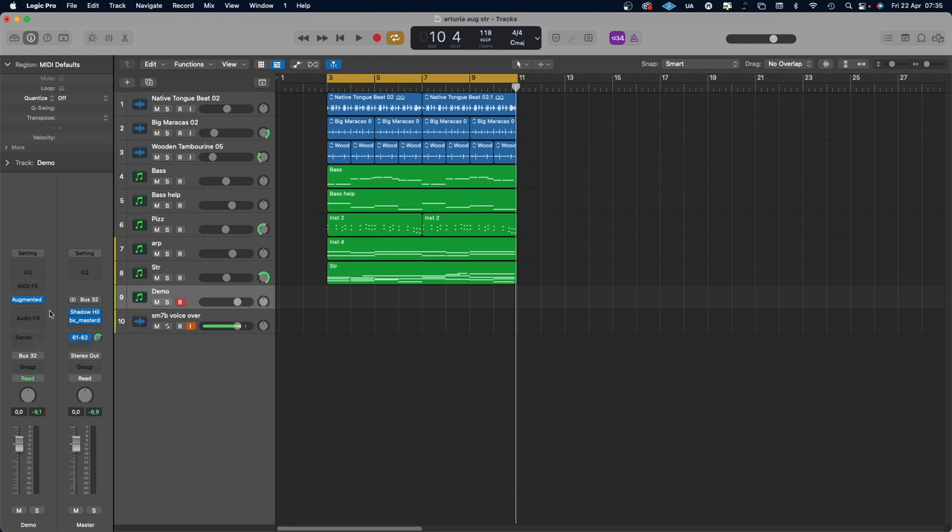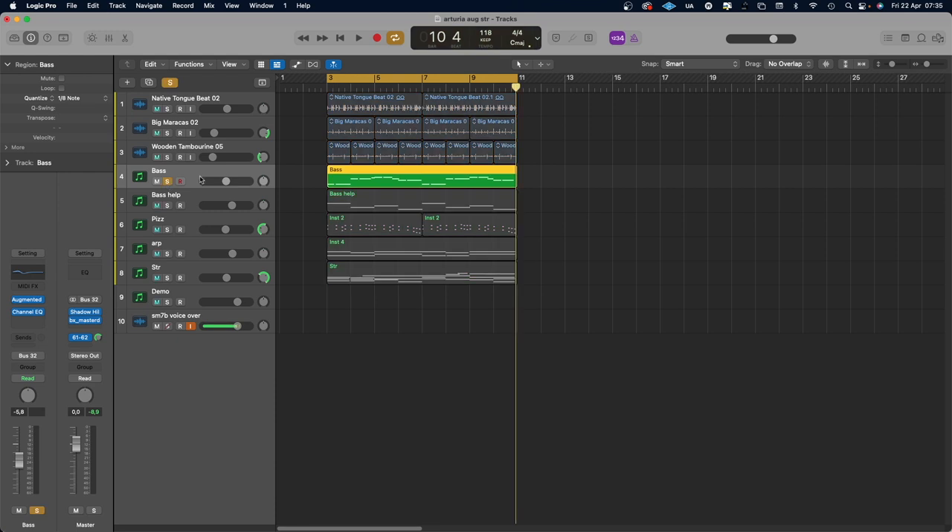This plugin takes up a lot of CPU, so if you're going to use it I recommend that you bounce it to audio when you have programmed it the way you want, because it's going to eat up your CPU unless you have a super fast computer. What I did for my demo is I just put some Apple Loops in for the drums, drum maracas, and tambourine, and then bass from Augmented Strings.